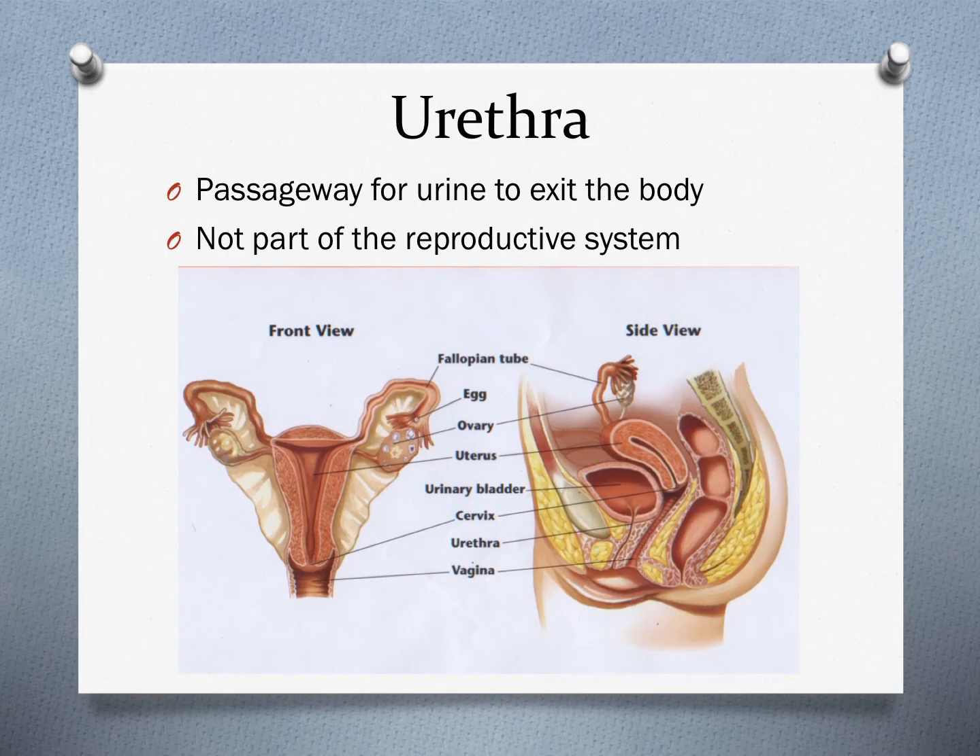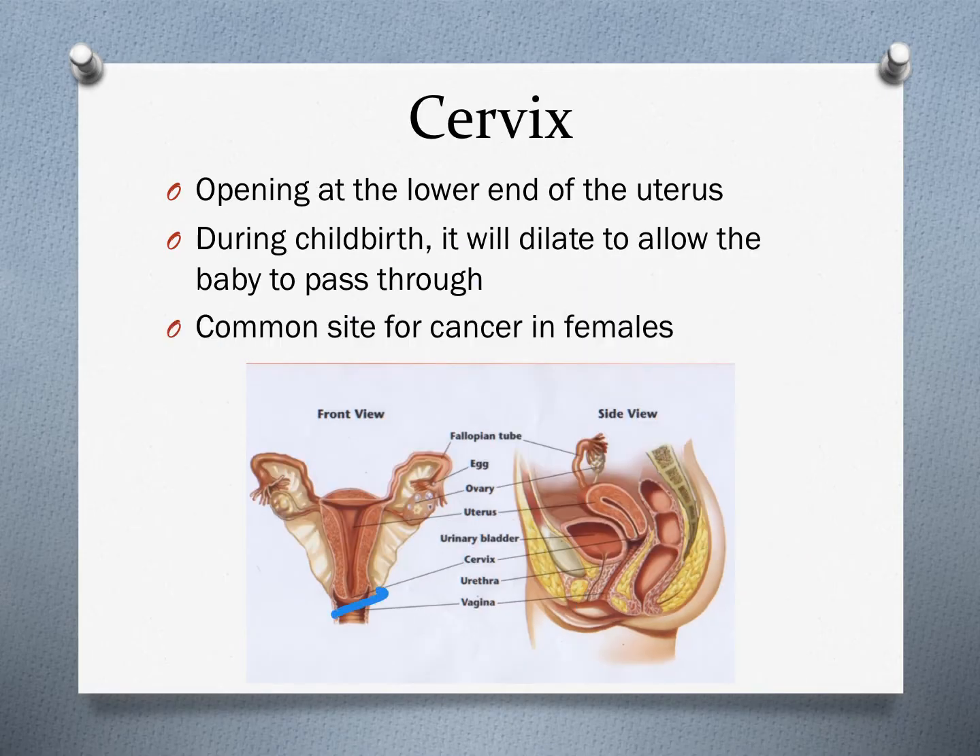Different from the male reproductive system, the urethra is not part of the female reproductive system — it is just a passageway for urine to exit the body. The cervix is the opening at the lower end of the uterus. It will dilate during childbirth to allow the baby to pass through, and it connects the uterus to the vagina. It is also a common site for cancer in females.